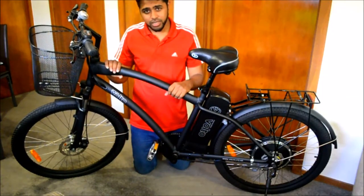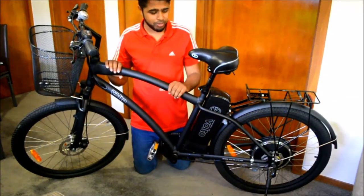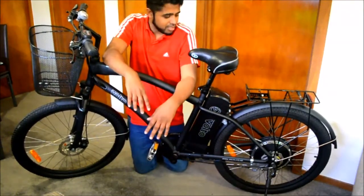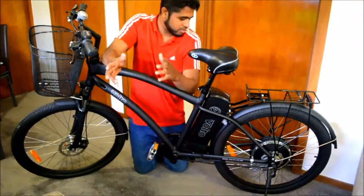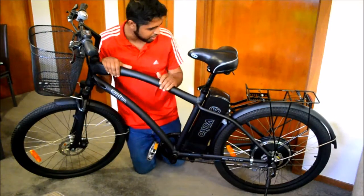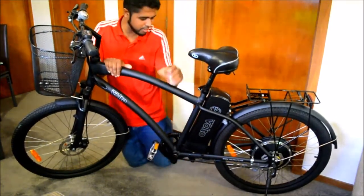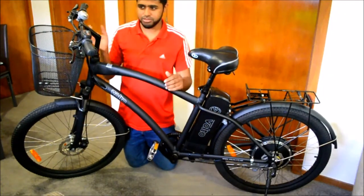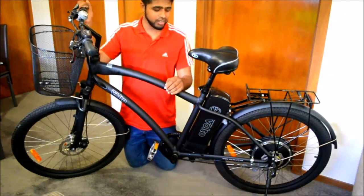There are electric mountain bikes available too, with more specs like 24 gears and extra features, but she just travels to work so it's really not necessary for her. This bike is mostly a six-gear setup - one in the back, nothing in the front. It does do the job. It's not too hard to get into the city because if it's hard to ride, you just use the electric.